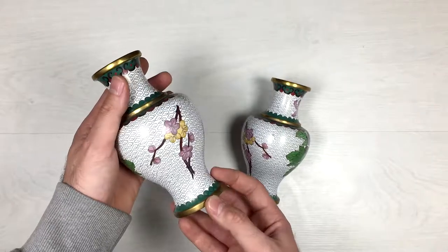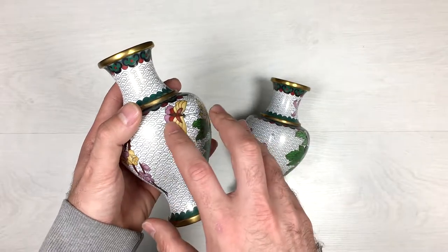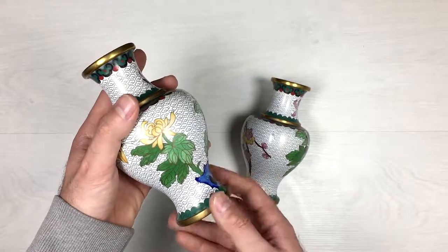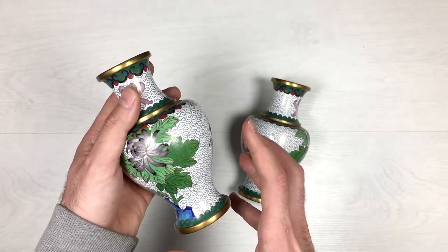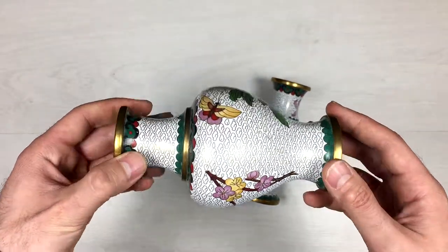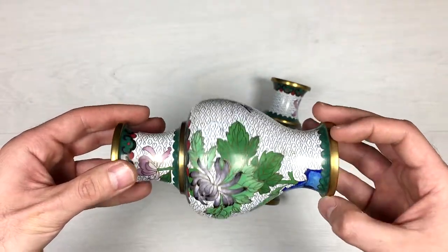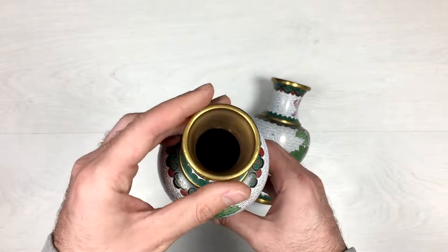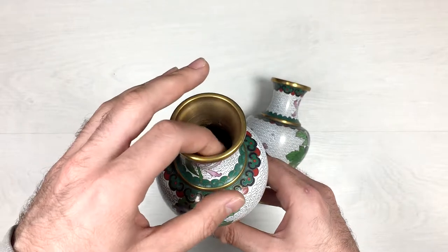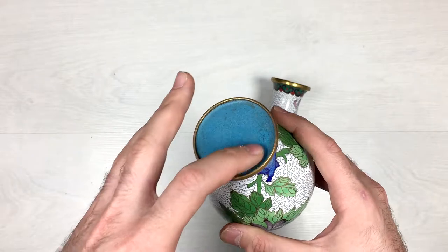Here is the first one. It has very fine brass ornaments and multi-chord enamel all around it. Pretty much a floral theme. Make a full circle of it. Alright, here is the top. Inside of it is brass. And here is the bottom with a very nice sky blue enamel.